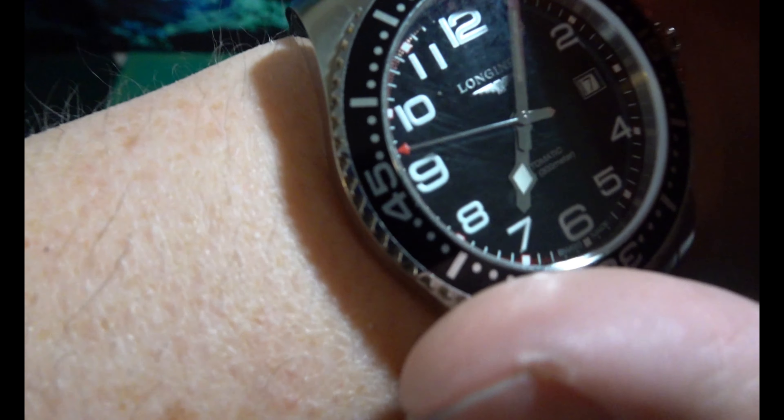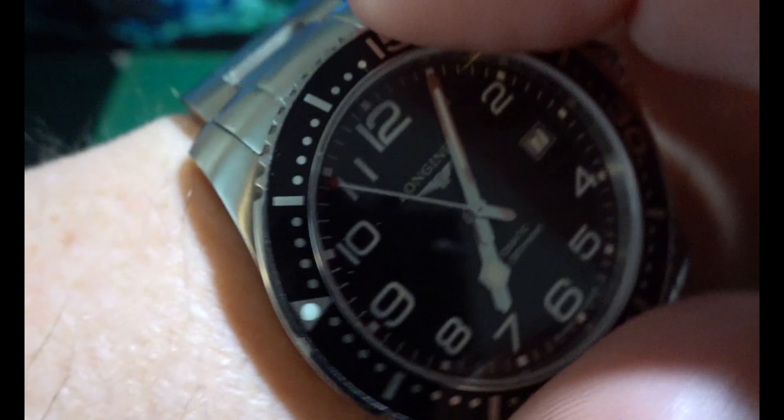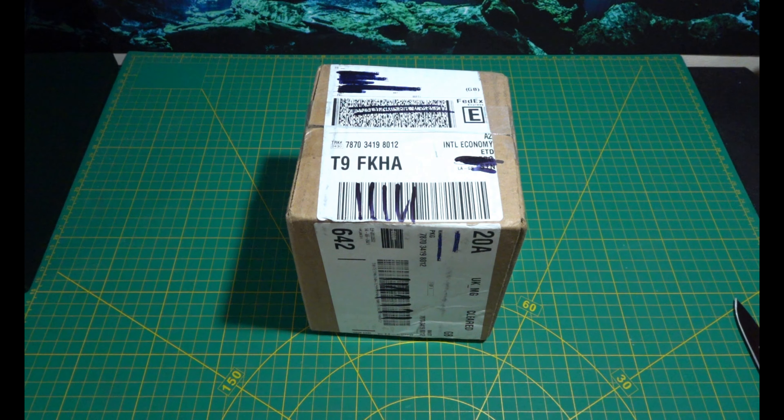Somebody said to me about the clicking — it is loud clicking. Anyway, we're not here to look at the Longines, we're here to look at my Watch Gang watch.